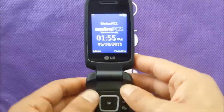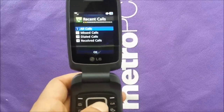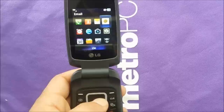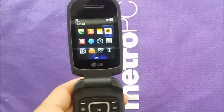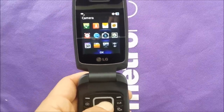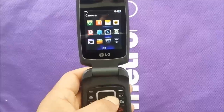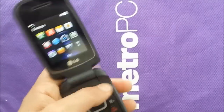The platform is Java, so it doesn't have too many features — just the basic stuff. You have recent calls so you can see who called you, contacts, text messages, and email. You can set up the phone for email if your plan includes data. You also have an alarm, web browser, and a camera with 1.3 megapixels.